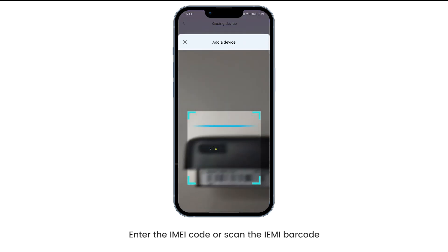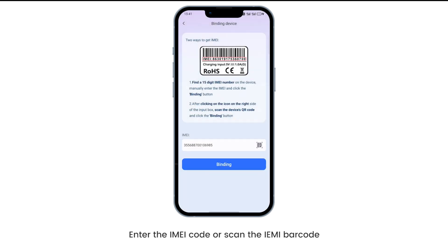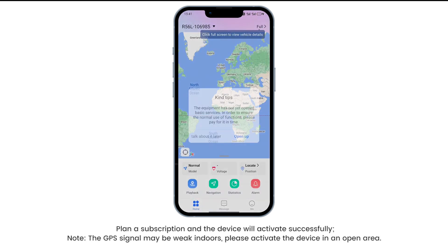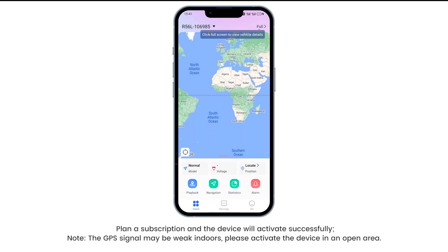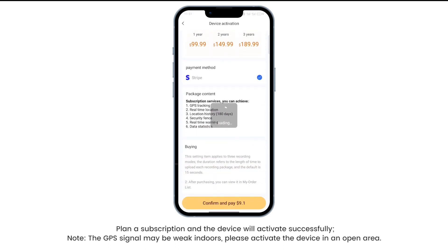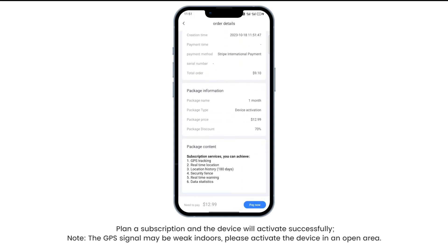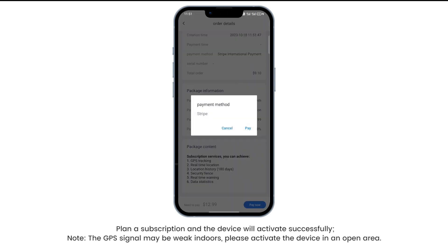Enter the IMEI code or scan the IMEI barcode. Select the IMEI barcode. Plan a subscription and the device will activate successfully. Note: the GPS signal may be weak indoors — please activate the device in an open area.